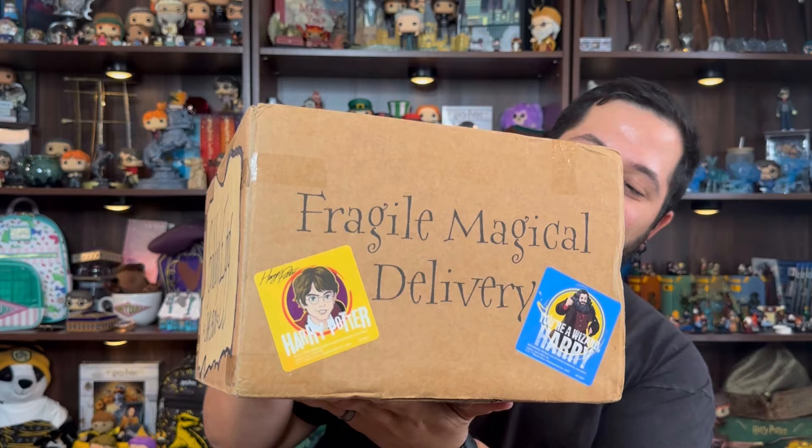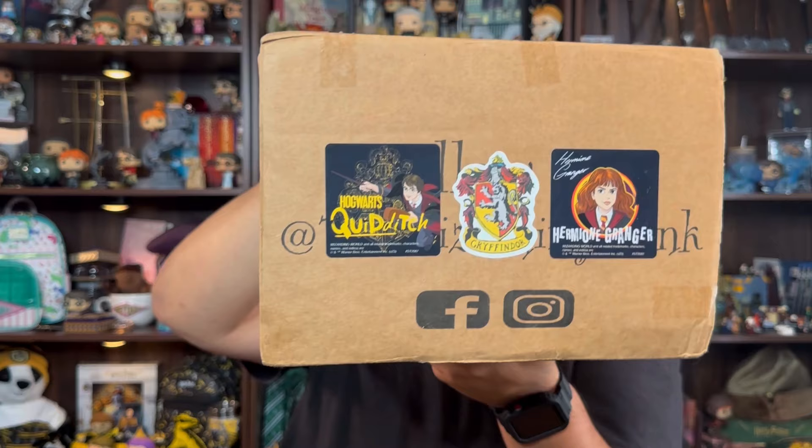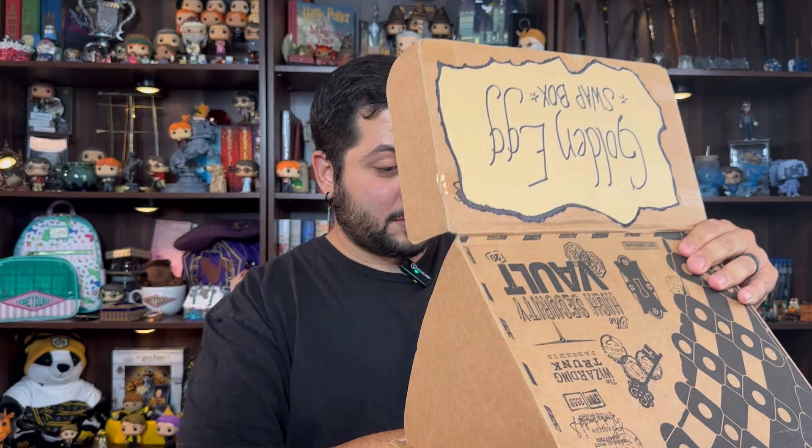I can't wait! Look at how they decorated the box. I really love it. I'm just gonna tell you who it was already — it was Peter, Bearded Barbarian, who sent me my box. I loved how he decorated it — a whole bunch of little Harry Potter stickers. 'Wait until my father hears about this' — it's Malfoy! And then we got more over here, stickers everywhere. I would love to have these on my laptop.